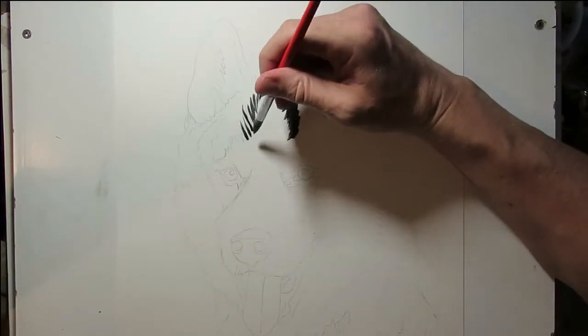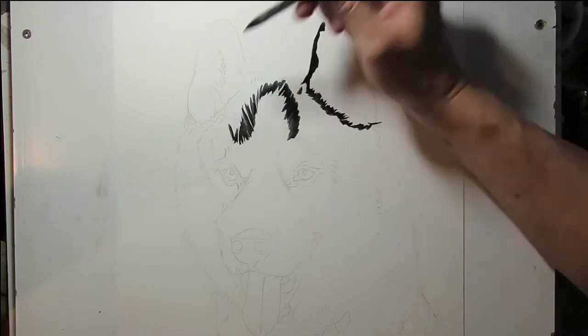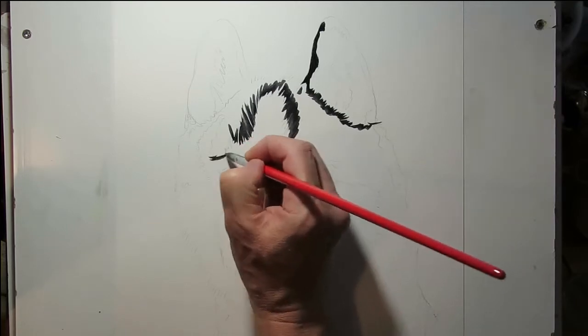I'll go back and tidy it up a bit with a number 0 pointy brush. So we'll zoom through to the end of that.